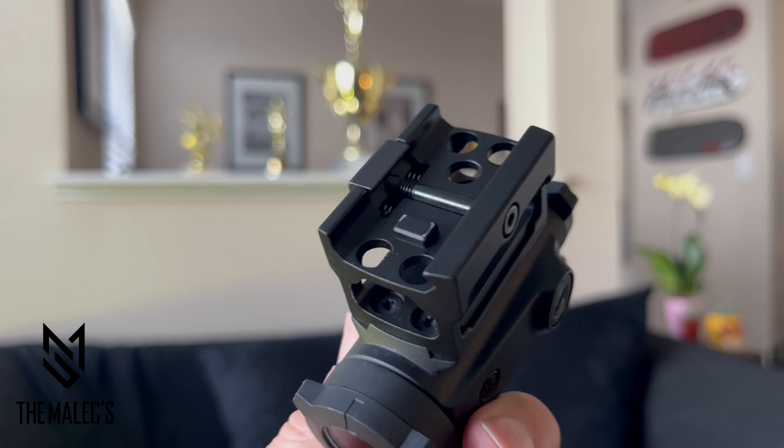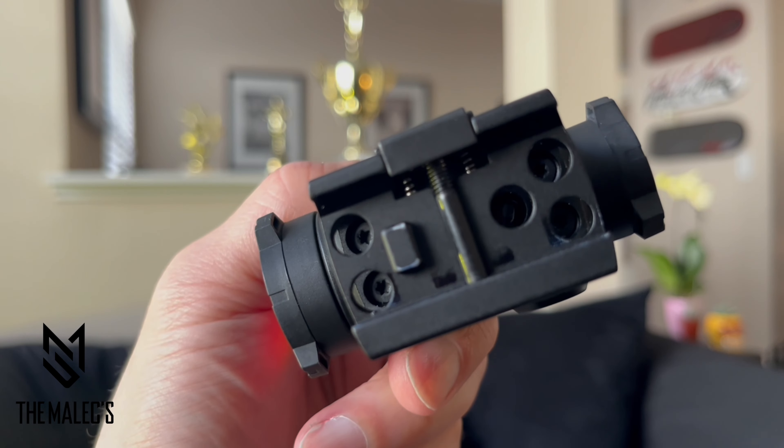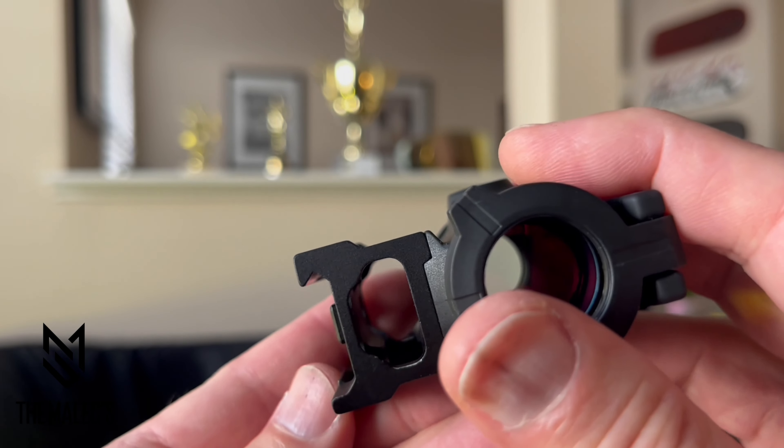You're also able to disassemble the riser from the sight. In the middle is the T10 Torx mount cross bolt. The housing and the mount are constructed of aircraft-grade aluminum.